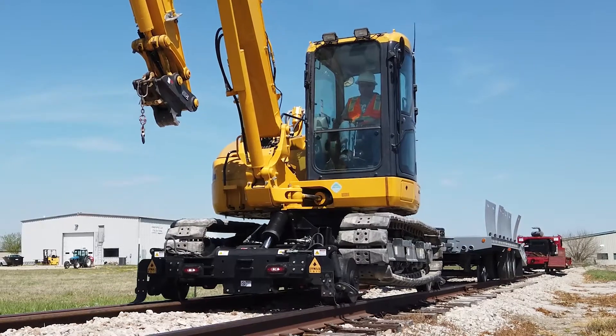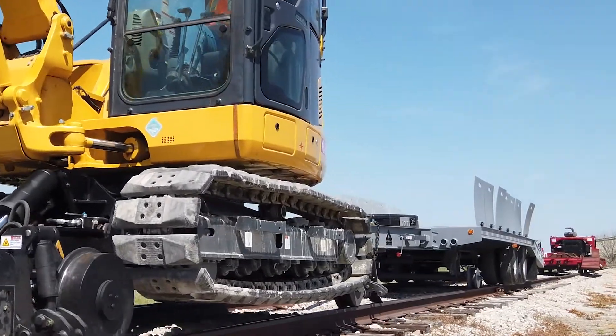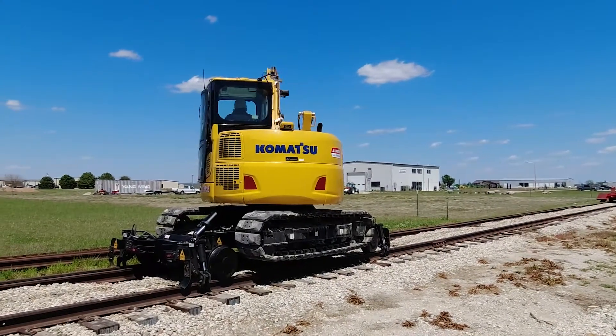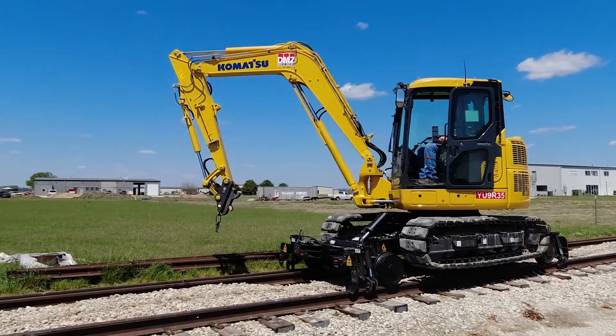The towing ability means you can pull a trailer of materials along with you. With the excavator's 360-degree rotation, you will not need to remount the unit or reverse all the way back when you are finished.